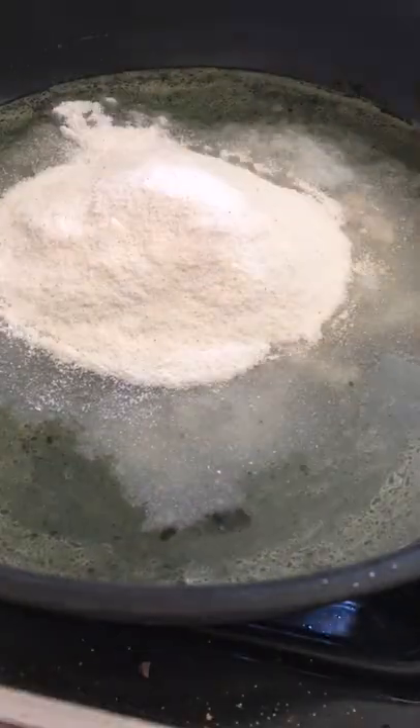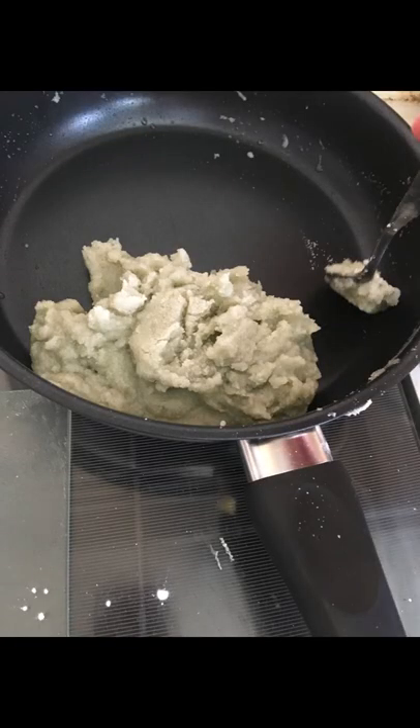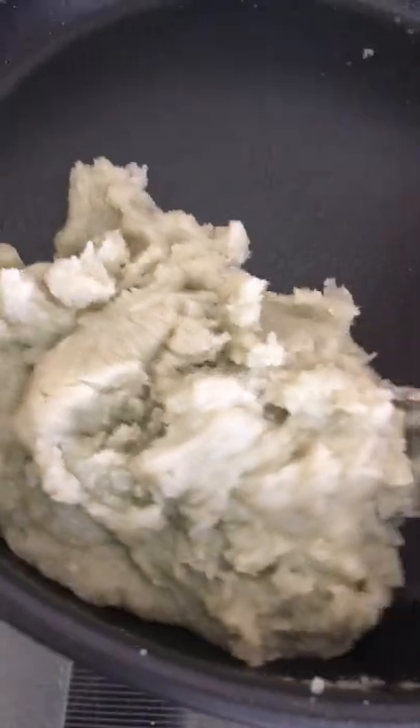Stir it again, then added the rice flour — which is impossible to find — then let it sit for 10 to 15 minutes. Add to a surface with cornstarch, then roll out, cut to even pieces, then add ice cream, and voilà.